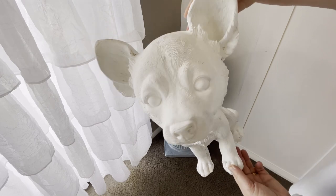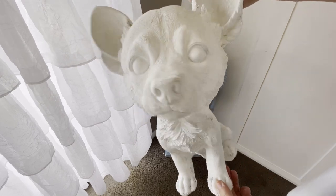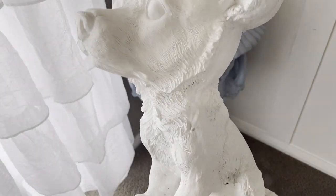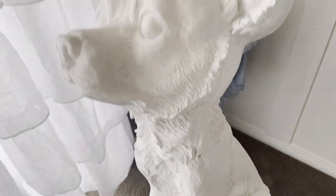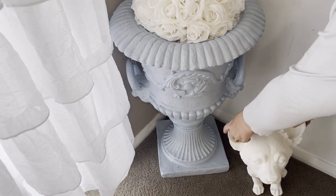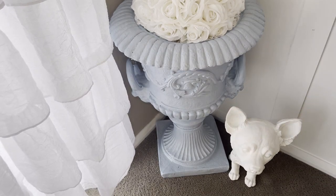Another one of my favorite pieces in this room is this adorable little French dog that I got from Early Settler Furniture. Both the urn and the little dog are both from Early Settler, and I just love him so much.